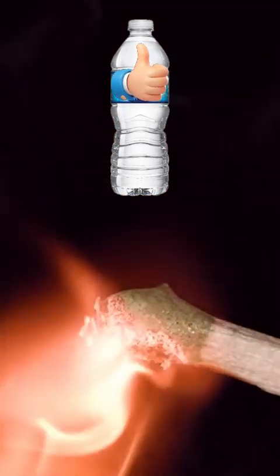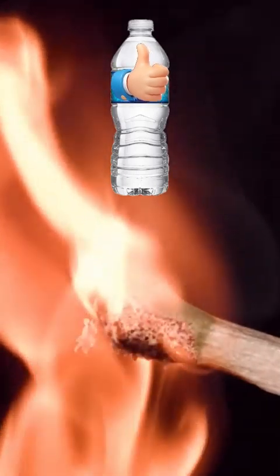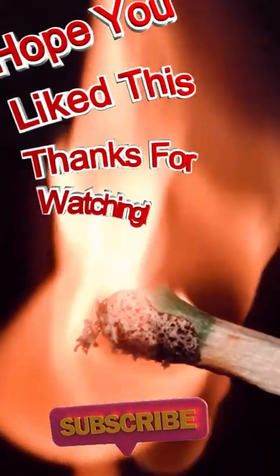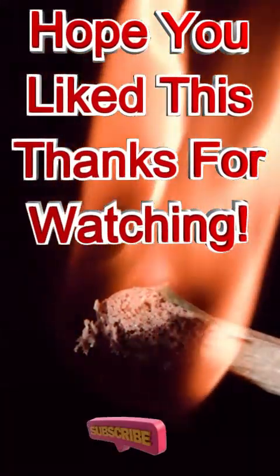So that match burning underneath that water bottle would have taken that water bottle from 59 degrees to 60 degrees, thus raising it one degree — equivalent to one BTU.